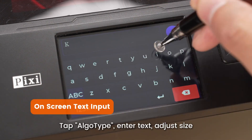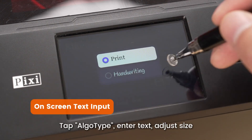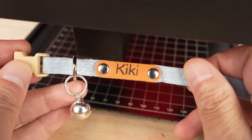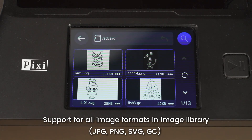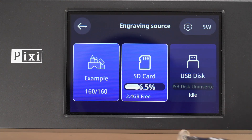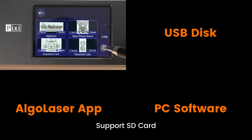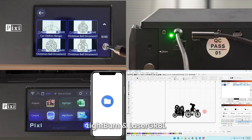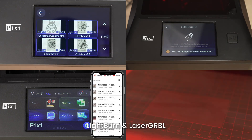Tap algo type, enter text, adjust size. Support for all image formats in image library. Support SD card, USB disk, algo laser app, LightBurn, and laser GRBL.